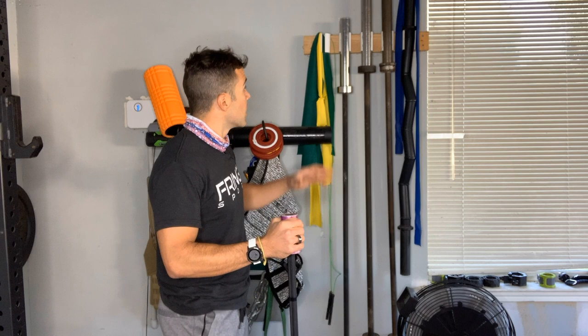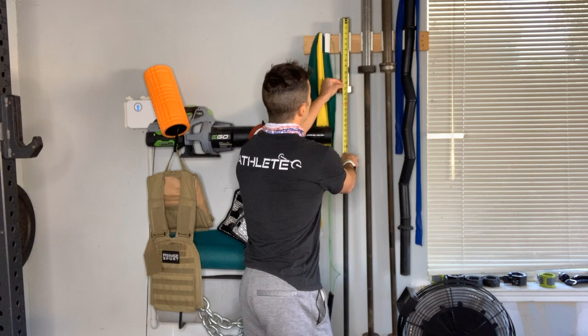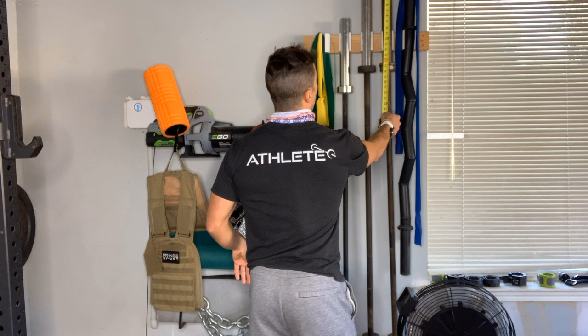When we talk about loadable sleeve length — question two — that is where things differ between 15 and 20 kg bars. I've got two 20 kg bars and one 15 kg bar here against the wall. On the 15 kg bar, we've got about 12.5 inches of loadable length. On the 20 kg bars, we've got about 16 to 16.5 inches of loadable length — not a huge difference between the two 20 kg bars.